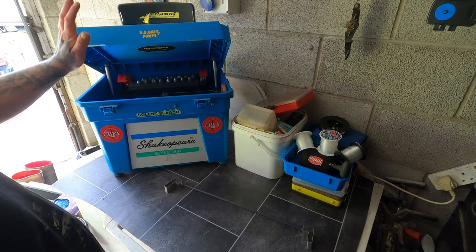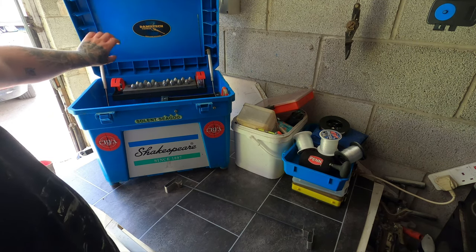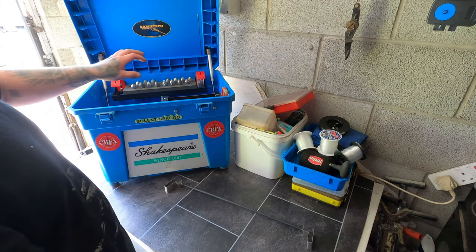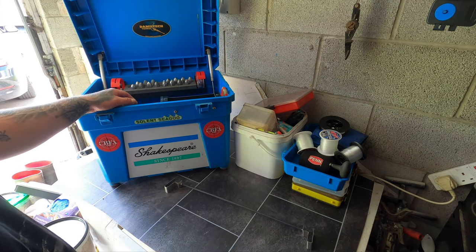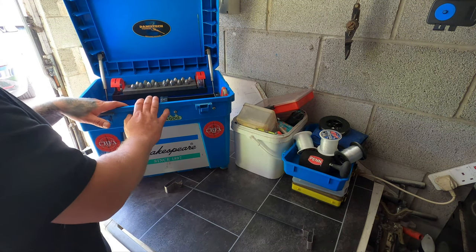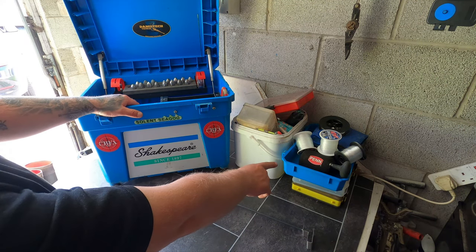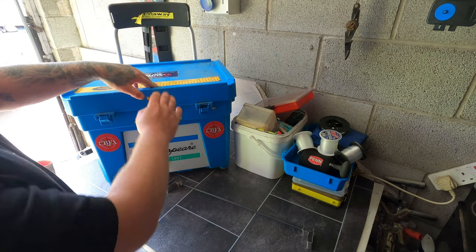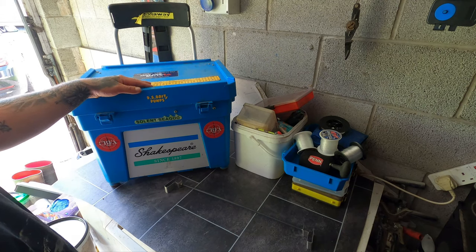There are a few other things you can get from Dammeltec — different holders and reel seats which hold your reels up at the top. I may try and get hold of the reel holders just to keep them up there out of the way. It's a plenty big enough box — loads of room inside. There's also the blue side tray which you can clip on the side to keep some handy little bits in.